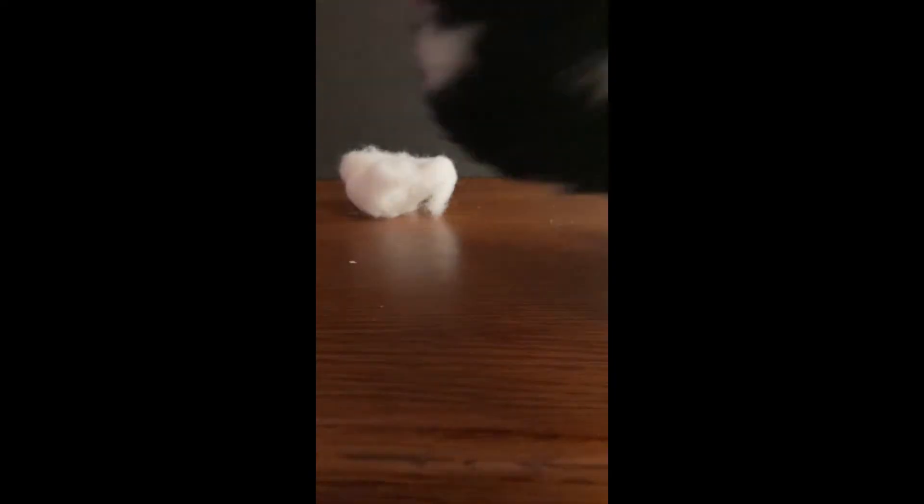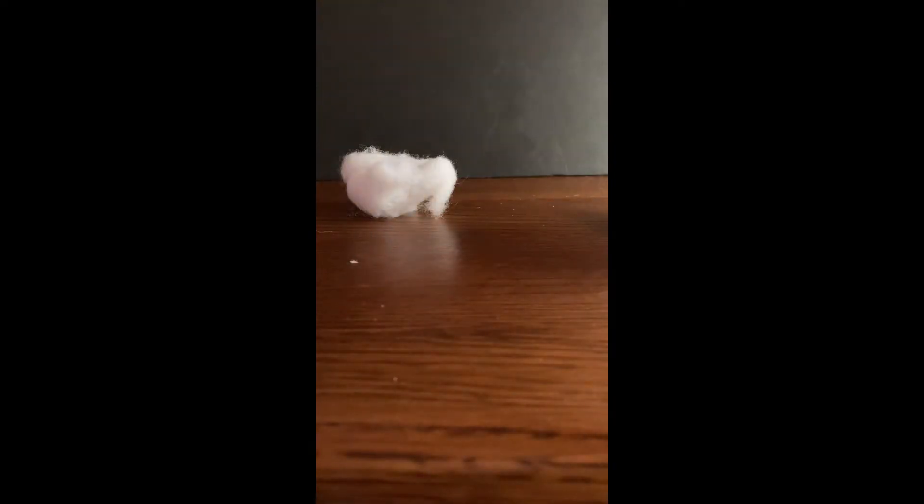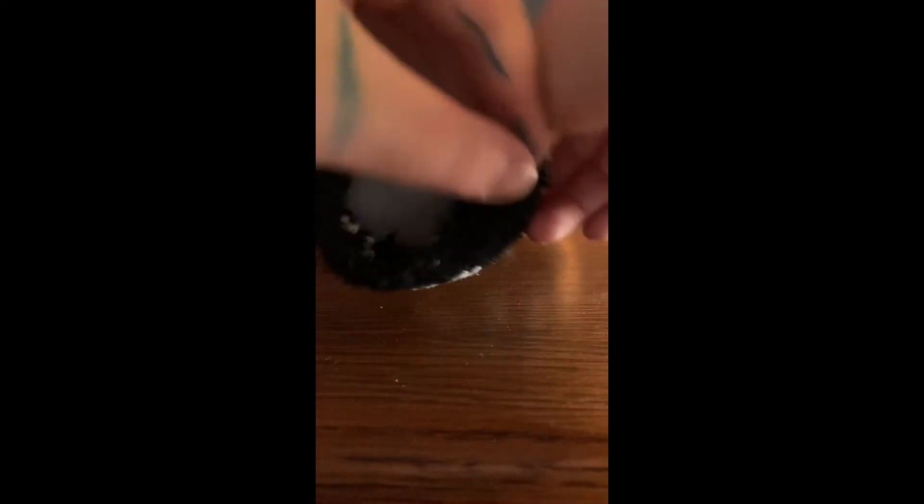Just fill it like this, just push it in. Make sure you get it all to the bottom and get it all in good. Just like that, and then you take the rubber band and tie the top.